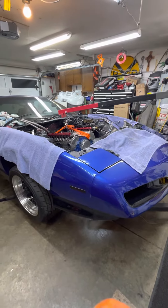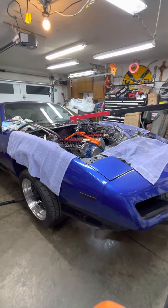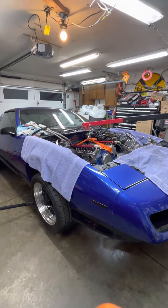91 Trans Am WS6. If you have a manual, they come with a 5.0 — they have to, because the 5.7s had too much power for the manuals back in the day. So if you ever had a 350 car, it was always an automatic.